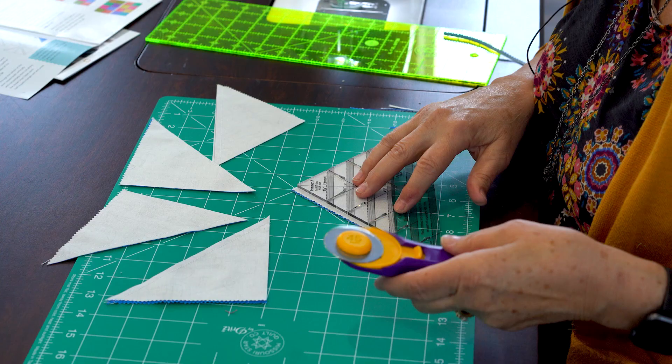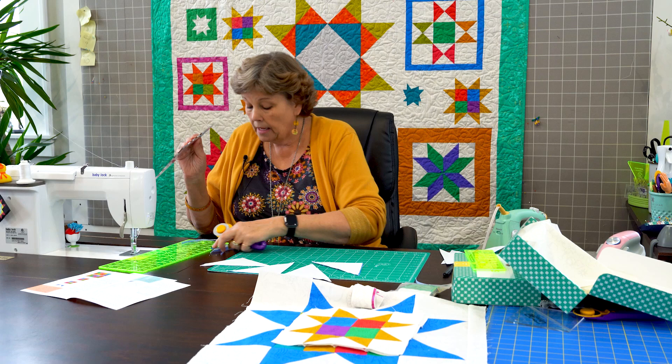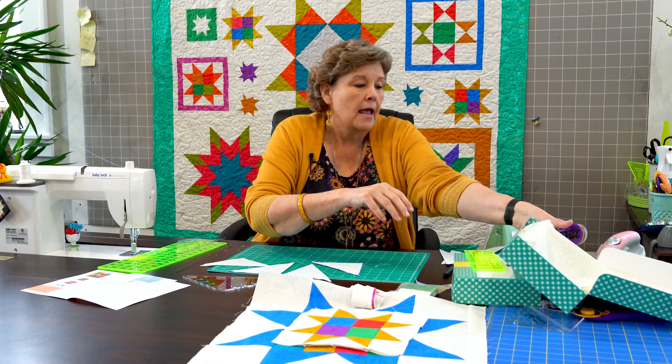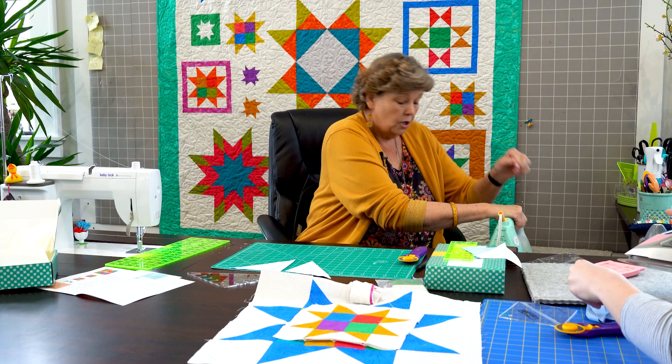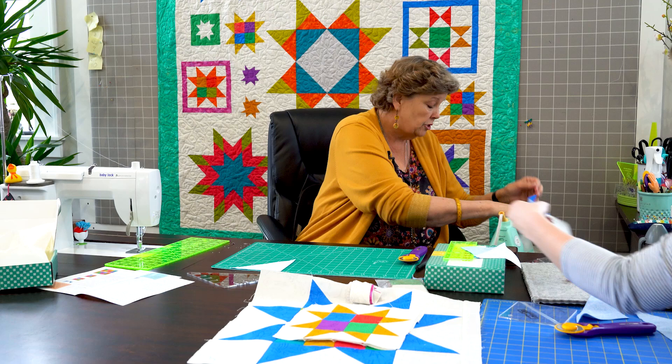So I have four of these like this. And then the other one I'm going to do the block lock so you can see how to do that. Hey Misty, will you come press these for me? I got Misty in the house today. Here — if you'll press these open. I made you a little nest right there. If you're going to use the block lock, we're going to press these open first. With the Clearly Perfect slotted trimmer you don't press open. With the block lock you do press open. So use whichever tool works best for your brain.